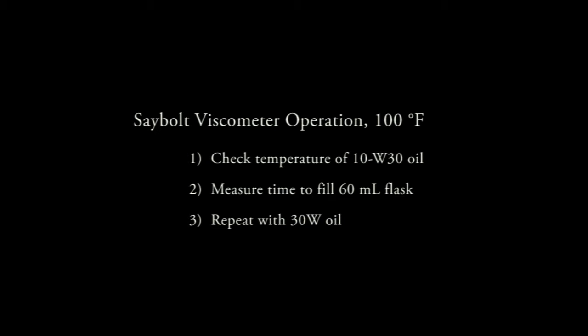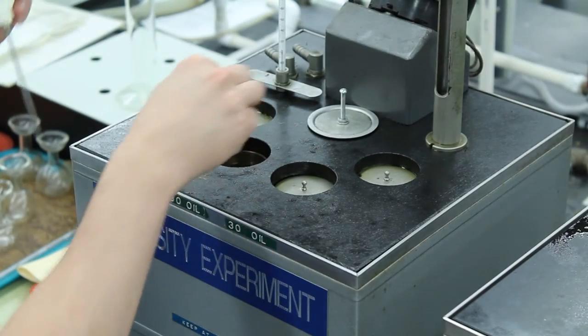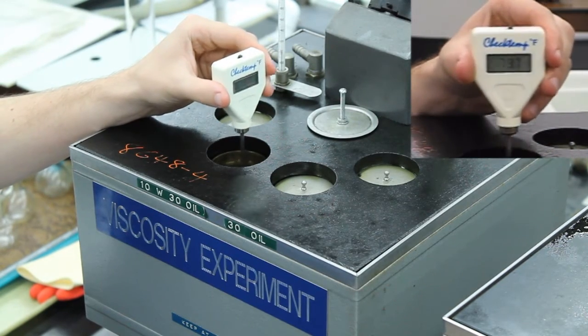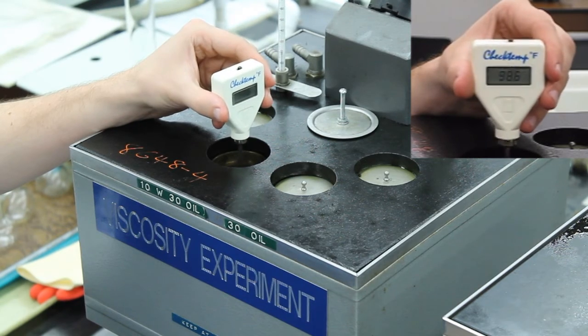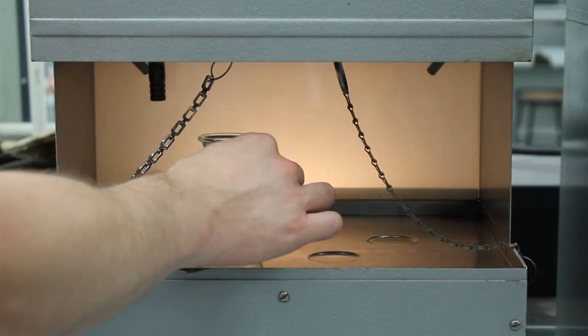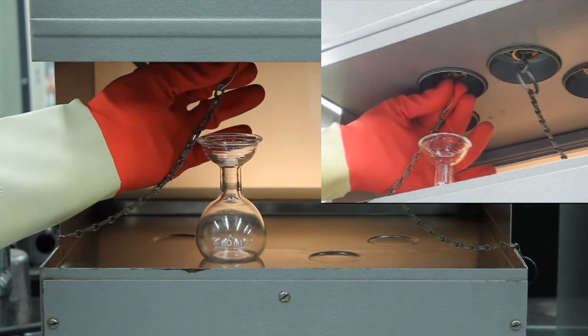Once both oils are approximately 100 degrees Fahrenheit, the viscosity measurement may begin. The viscosity of the 10W30 oil will be determined first, followed by the 30 weight oil. Remove the lid to the 10W30 oil sample well and check the temperature by inserting a digital thermometer and gently stirring the oil. Once the temperature is within a couple degrees of 100 degrees Fahrenheit, place a calibrated flask beneath the test section. Gently toggle the cork to remove it and start the timer as soon as the oil begins to flow.